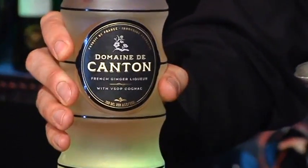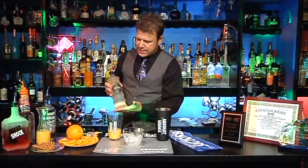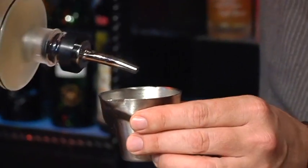Then we're going to put in an ounce and a quarter of Domaine de Canton. This is a ginger-flavored liqueur that comes from France. So one and one quarter ounce.